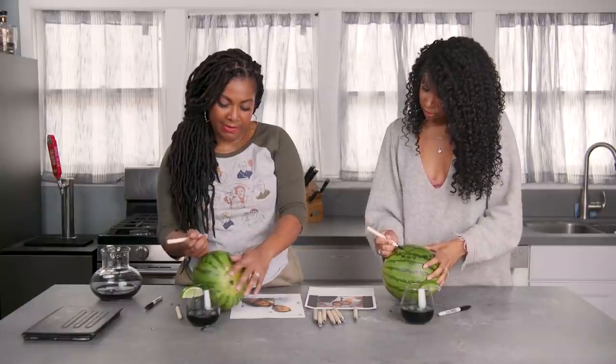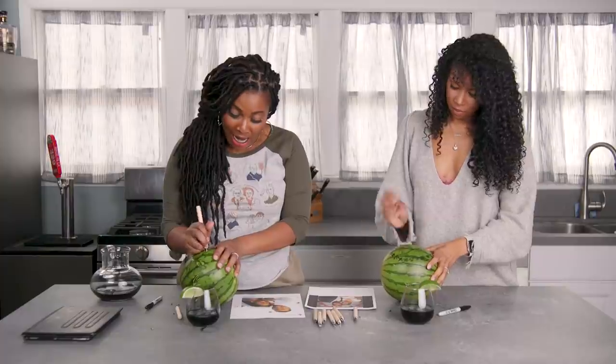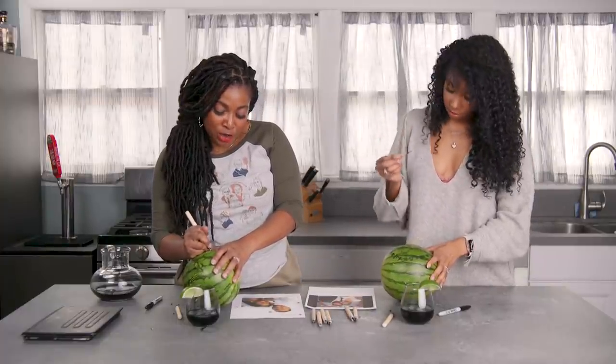I have done fruit art before. Not to this extent. That makes one of us. This is why this show exists — I be doing stupid DIYs at home. I be like, oh, I'm going to do a brunch for my girlfriends and I'm going to do fruit art. And I make a little basket that has fruit flowers in it.